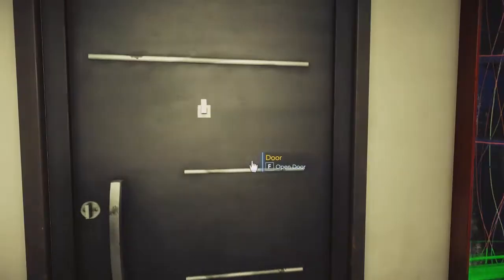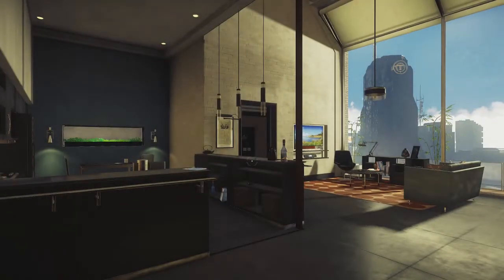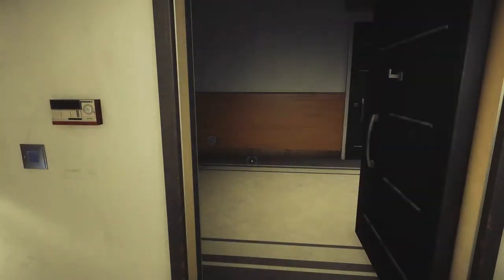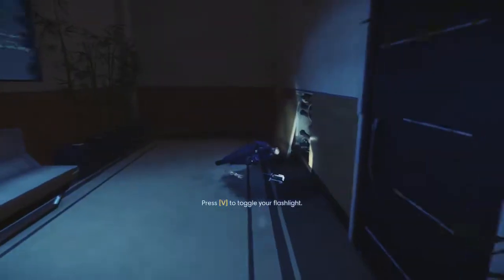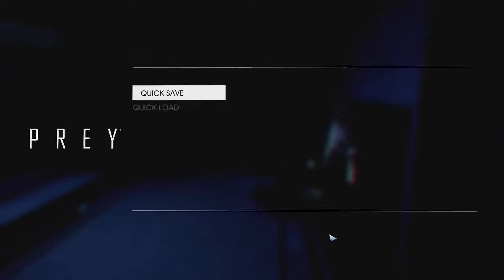It's still kind of vague about what the game is actually about. That's new — that's definitely new. Okay, press V to toggle your flashlight. That's gonna have to change.